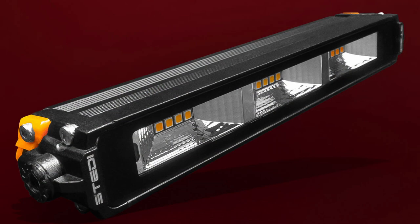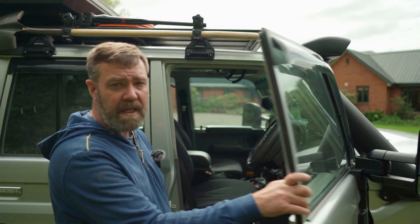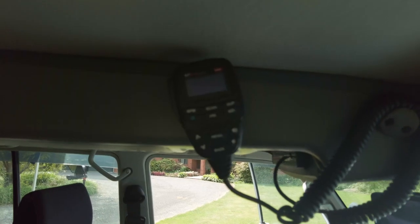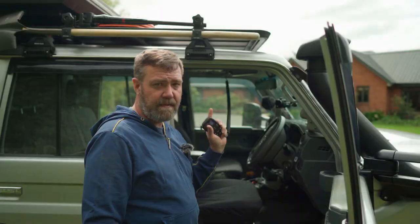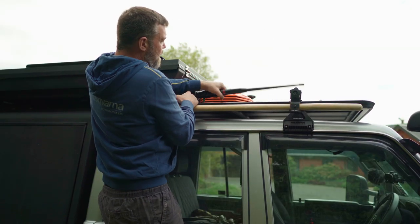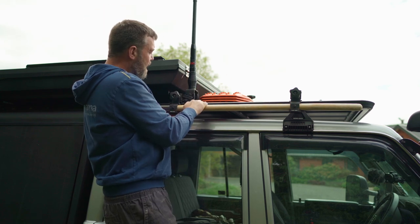I've got my eye on something to replace them with — a nice amber light. In terms of comms, I run the GME XRS 330C, fitted in the roof console, and it's been working great. On top, I've got the 2.1 GME antenna with a Rhino Rack swivel bracket to hold it all.